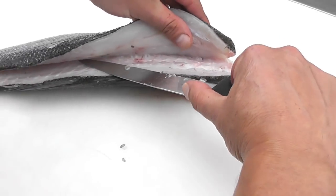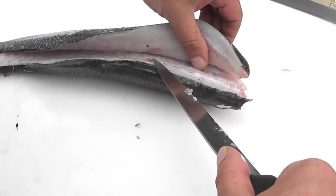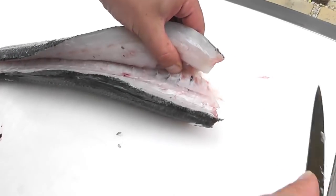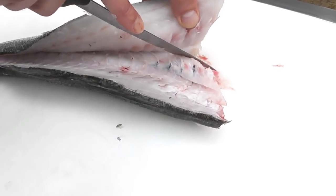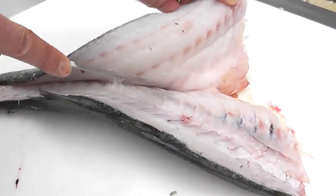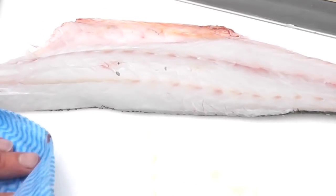We then need to work up the rib cage — it's a very aggressive bone, very strong. We've worked up the rib cage to the pin bones and we just use the tip of the knife to flick through the pin bones, then use the knife to go down the rib cage, lifting the fillet at the same time, and there's the first beautiful fillet.